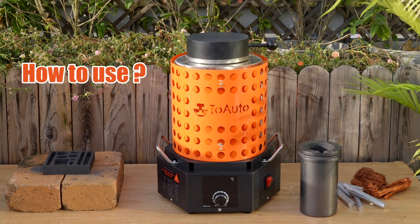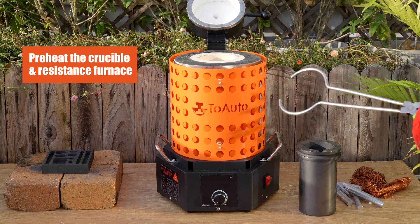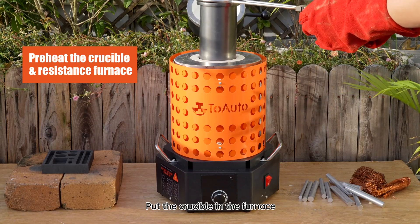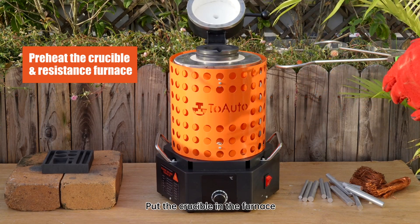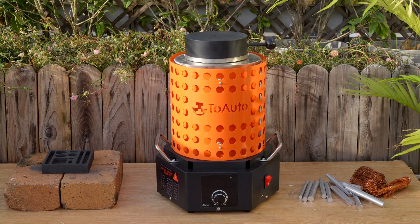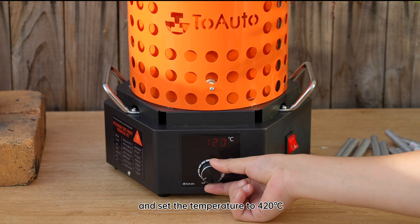How to use: Preheat the crucible and the resistance furnace. Put the crucible in the furnace and set the temperature to 420 degrees Celsius.